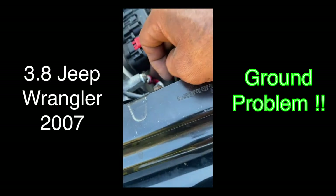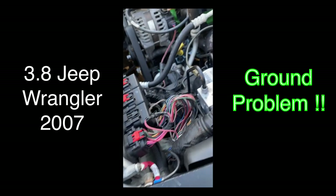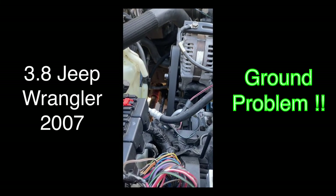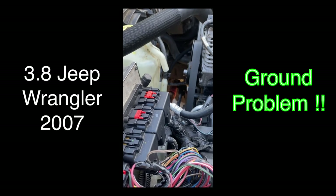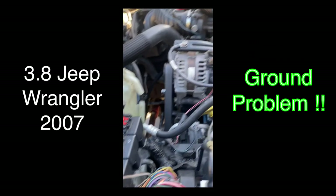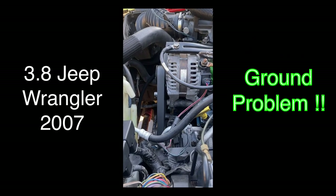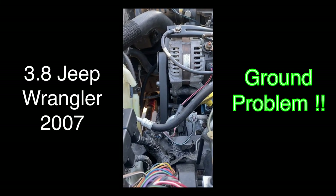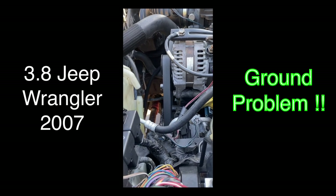Any questions just let me know. I'm troubleshooting this Jeep — I've been doing this for a while and I found a lot of problems that people go through. If you've got any questions just let me know. Thank you — please like and share.